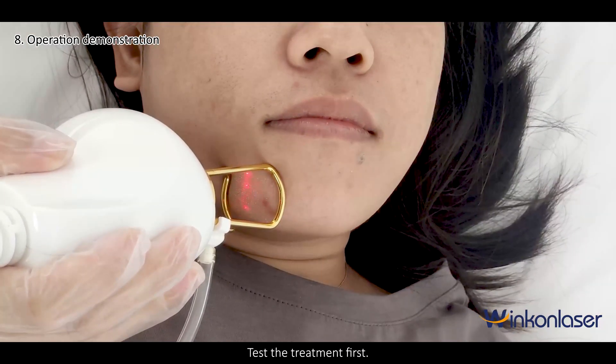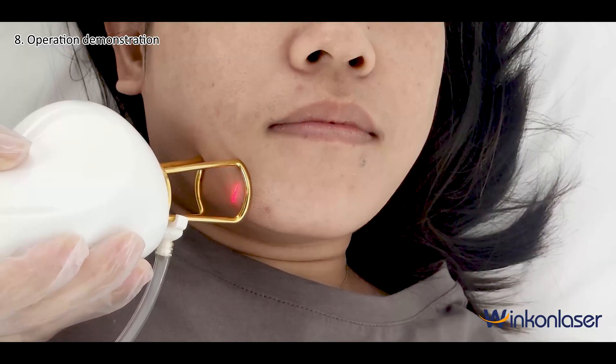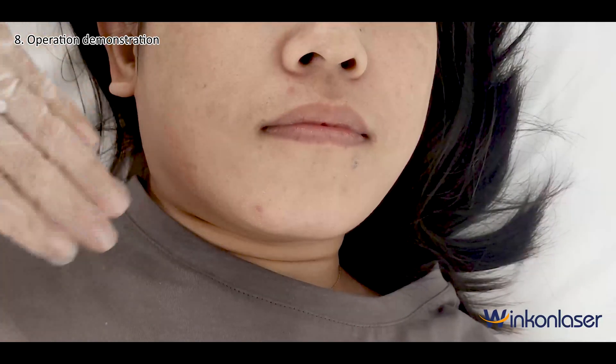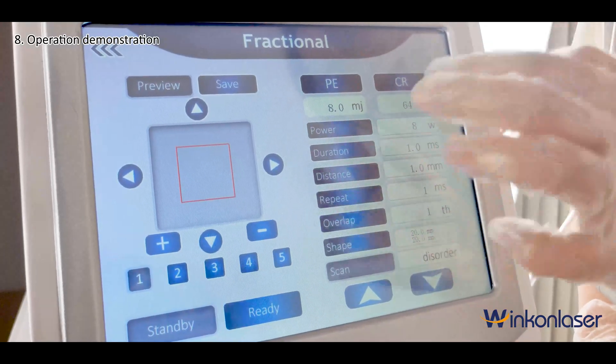Test the treatment first. Energy can be increased or decreased based on customer experience.